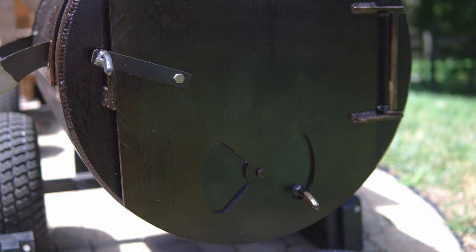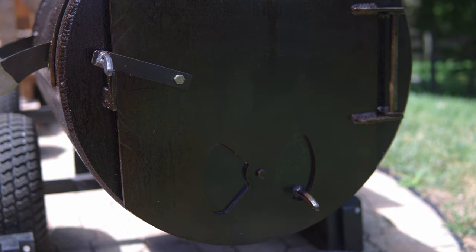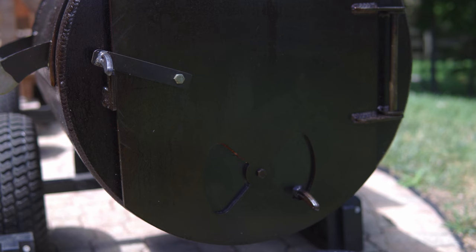My smoker has a bowtie air intake that I do not use and keep closed. I found using the bowtie creates too strong of an airflow directly on the coal bed, causing the flames to be pulled into the direction of the cook chamber. Alternatively, I just crack my firebox door about an inch, and this encourages the flames to move directly straight up and not be pulled into the cooking chamber.